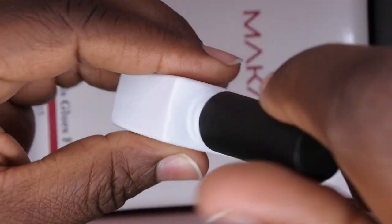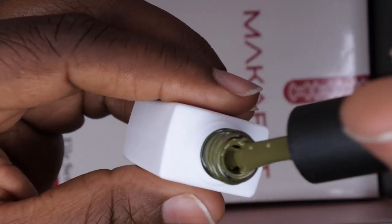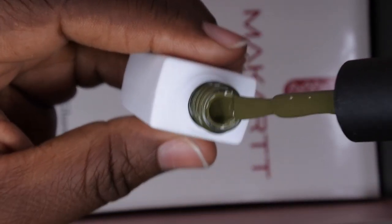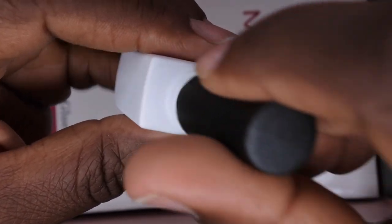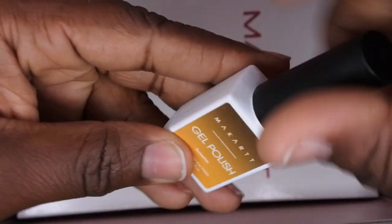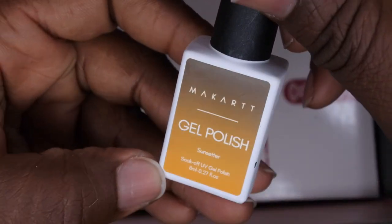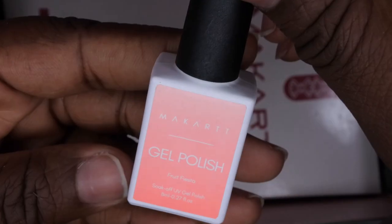We also have a gel polish called Sun Setter — it looks like a thermal polish. It's a really deep green, kind of like a forest green, more so like an army green. I love that it's a thermal so I'll be excited to see it change into this really beautiful mustard yellow. It's really perfect for the fall time.